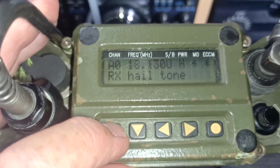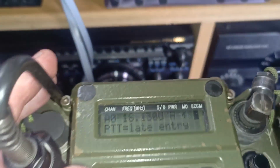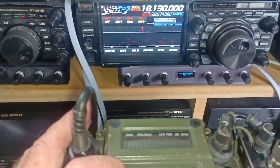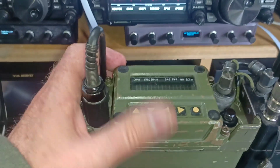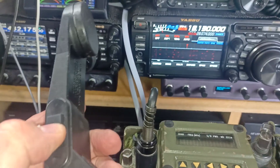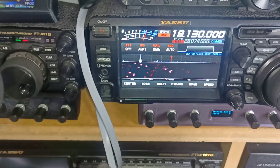Looking at the transceiver, it shows it's hopping. There's a 'late entry' option, which is what I wanted to demonstrate. If you have a net already set up with all transceivers communicating, and another soldier with this radio wants to join — provided he has the right codes — this is how you join the net using the late entry function.